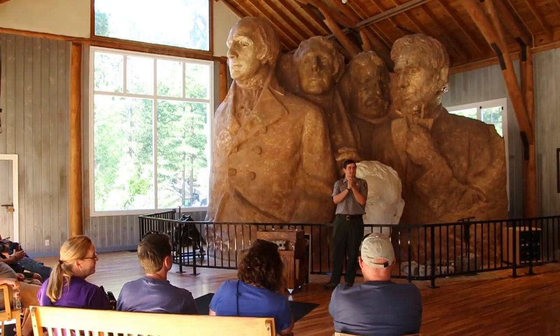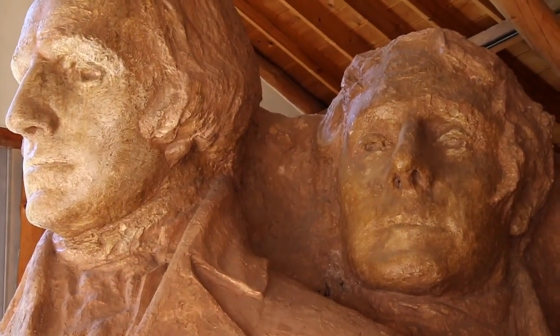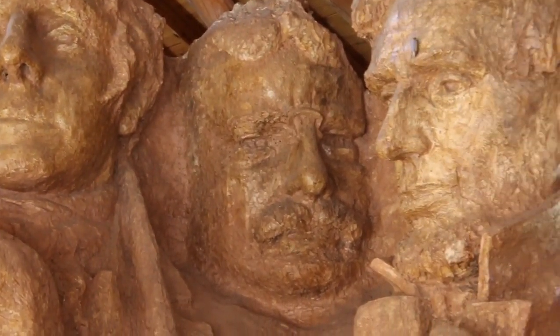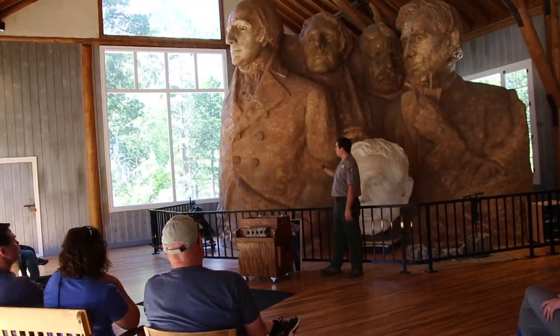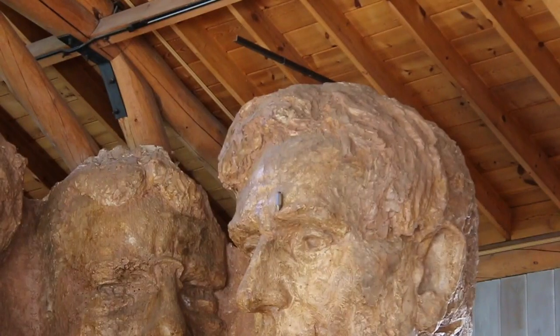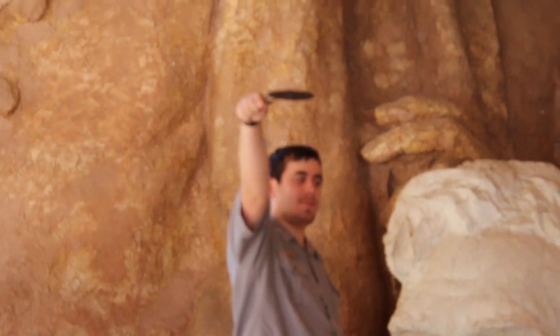Why did you transfer this model onto Mount Rushmore? So what we did was, we built this model one-twelfth the size of Mount Rushmore — in other words, one inch in here equals twelve inches of Mount Rushmore. You may all be wondering how they measured off these faces and this whole model. Well, they decided to use a pointing system, which is this object you see right here.